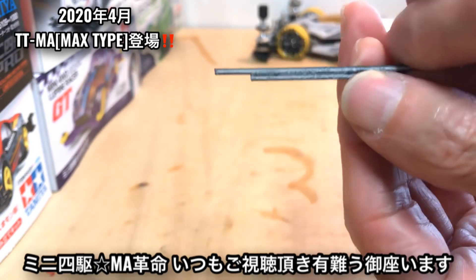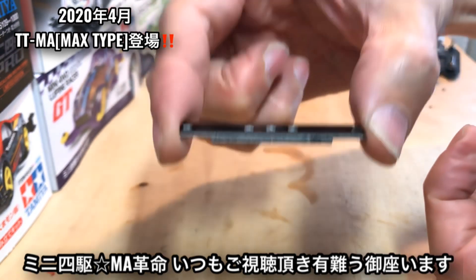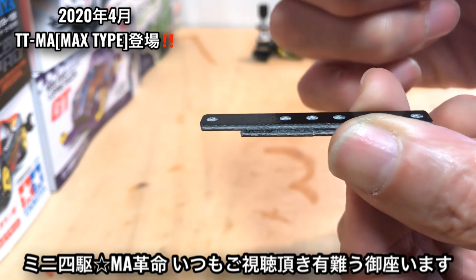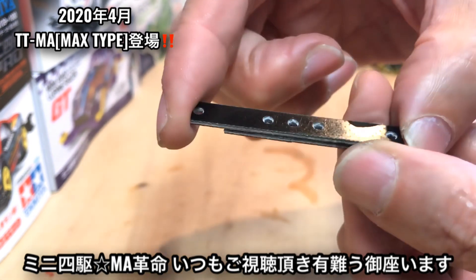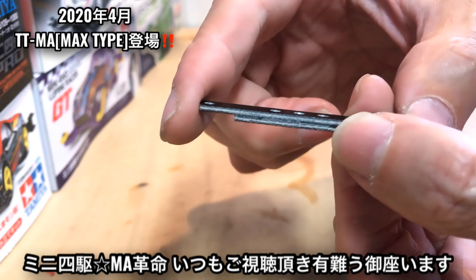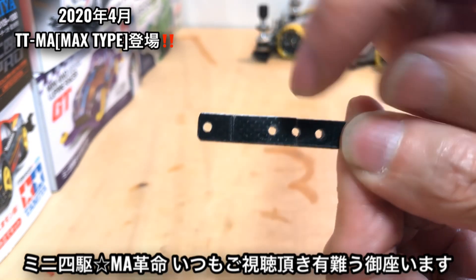ここにブレーキを貼るんですけども、こう向きに使いますよね。ここにボルトをちょっと通してマスダンをつけれるように加工してみたいと思います。まあすごく簡単ですね。ここサラビス加工して、サラビス通して固定するだけなんですけどもね。